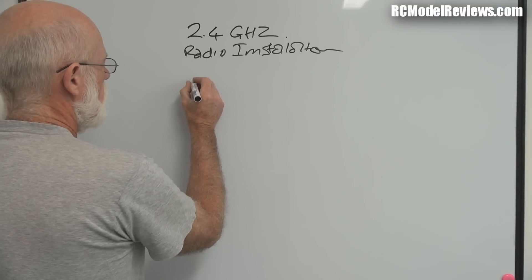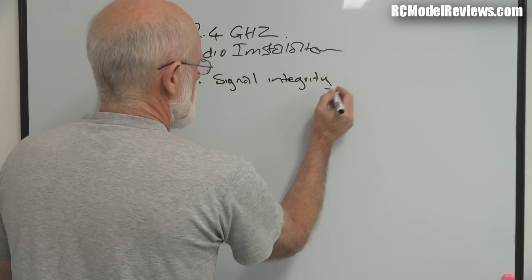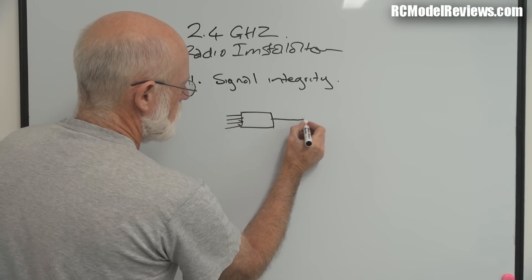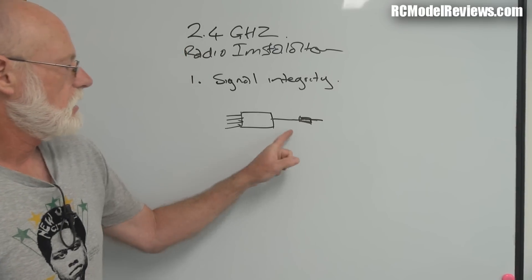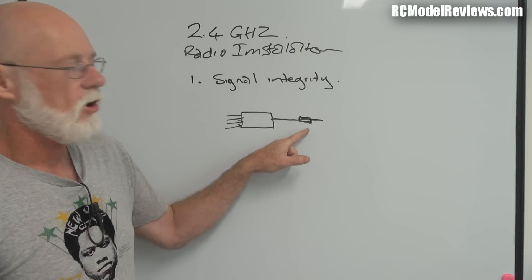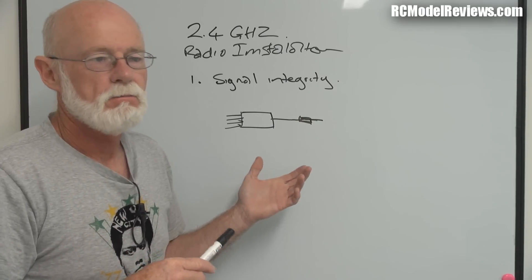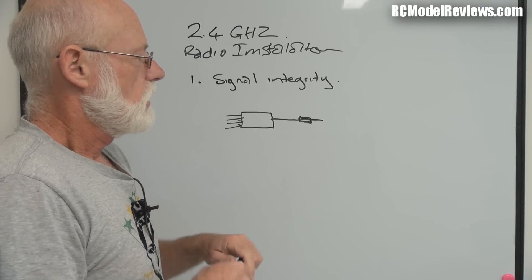The first thing is we need to have signal integrity - basically what that means is your aerials need to be able to work and receive the signal. We've got two types of basic receivers: ones that have all your servo wires out and a single antenna, possibly a sleeve dipole. Single antenna receivers are more critical because this is the only way signal gets in. If you put it in the wrong place you'll get problems with range and lockouts. It's mainly the cheaper or park flyer receivers that have single antennas.